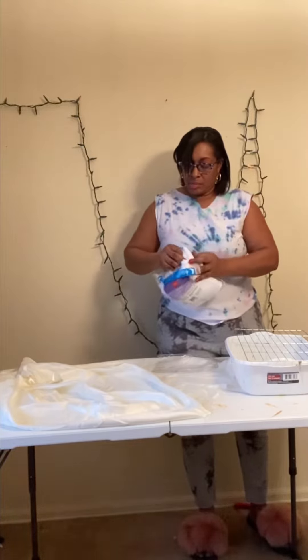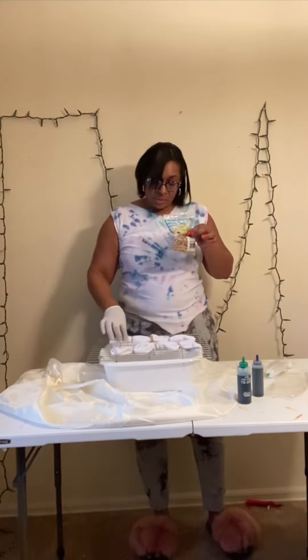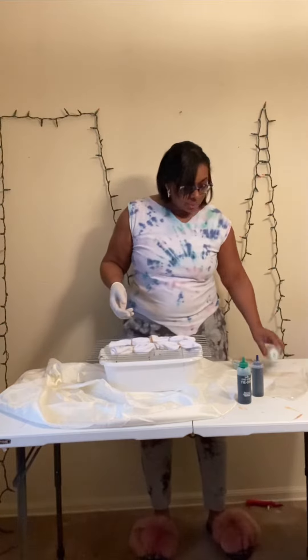So the first thing you're going to need is a pack of cotton socks. I found these for $3.99, six in a pack — great deal.